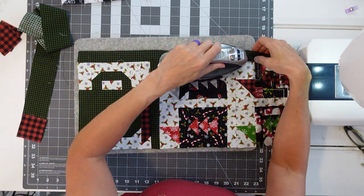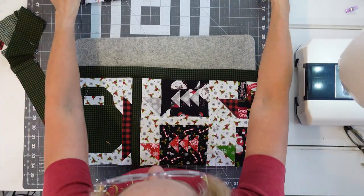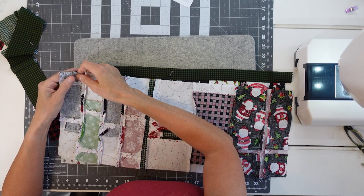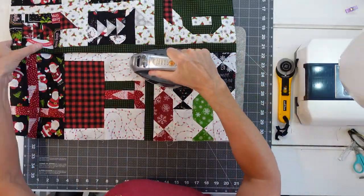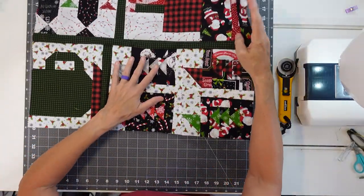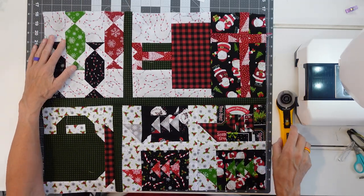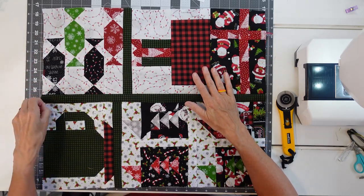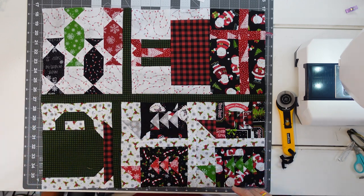I love that green gingham. Let's add this to the center strip and our little top will be done. There we go — our little quilt top. That green really makes it stand out. I was really worried that it was getting a little too busy, but that dark border as opposed to a light border I think really does help it out.